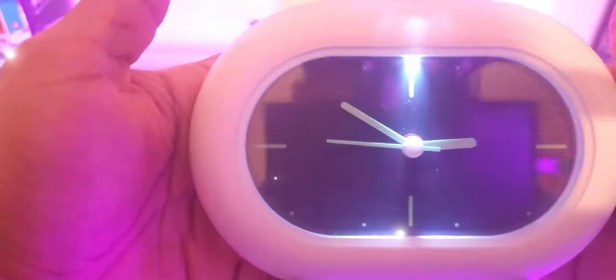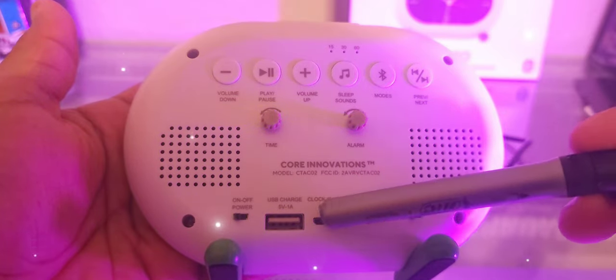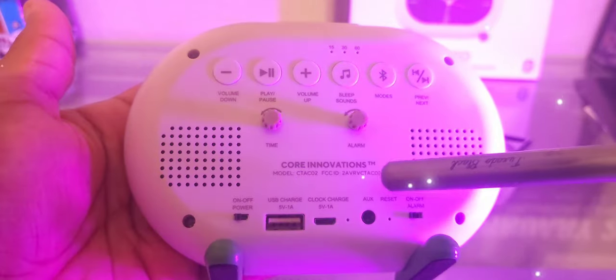I'm going to go ahead and unplug this — it's rechargeable. Here's the back real quick, guys. As you can see there's a charging port to charge it, and the next port off to the side is so you can charge other devices.